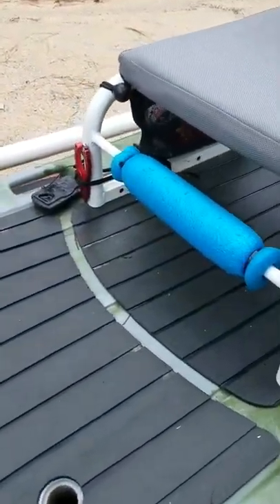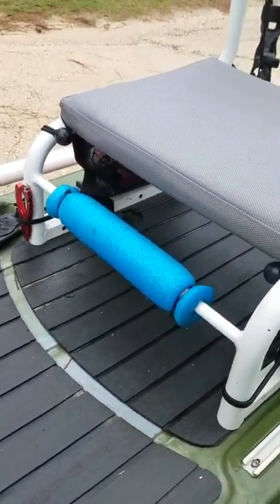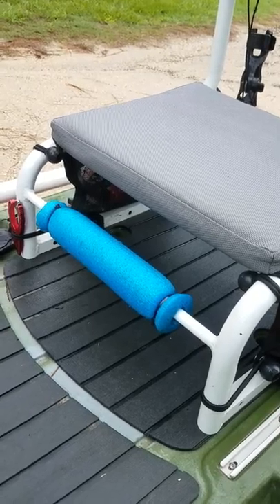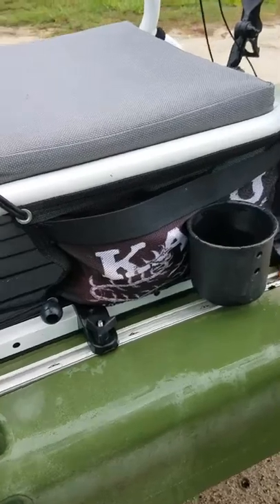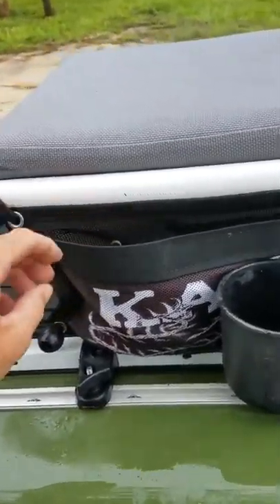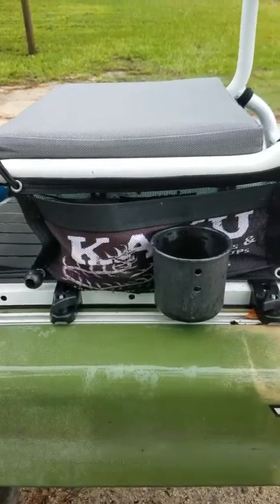With the seat here, I've added a pool noodle zip tied to it and I use that to put lures in whenever I'm done using them, let them dry out, whatever. Of course I put the kaku bags on the side here — those are more for the kahuna but they work great on the voodoo as well.